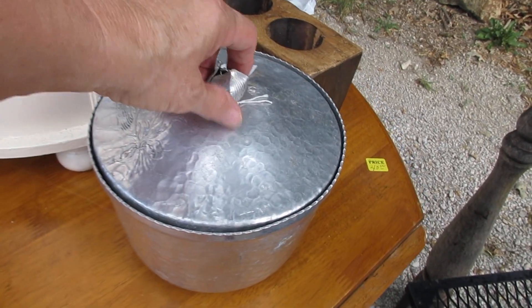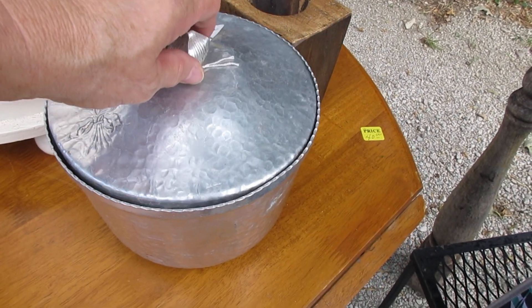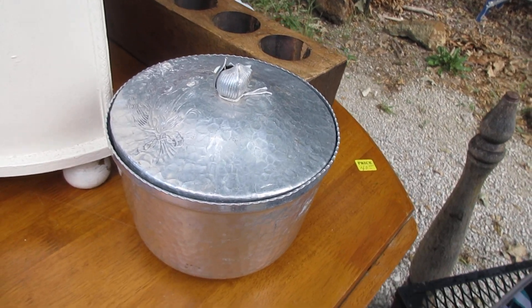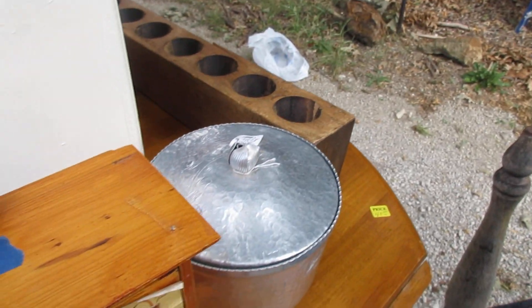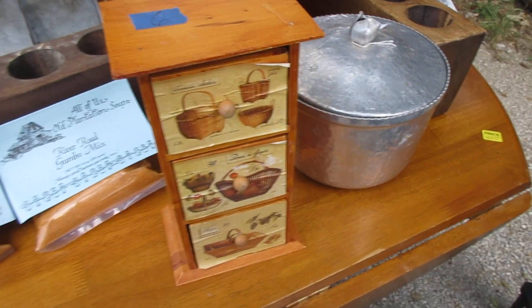Then I bought this hammered aluminum ice bucket. I'll probably make a planter out of it — paint it, put some stencils on it. Remove this handle. I like drawers. Paint it, put some stencils on it.